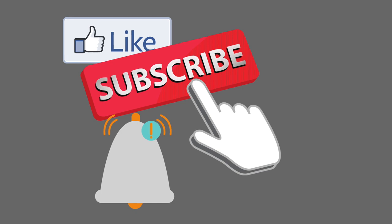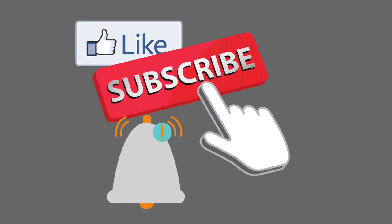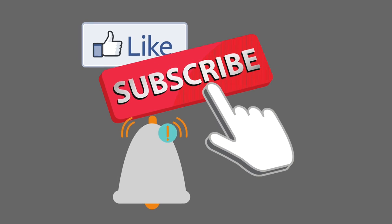Don't forget to hit the like button. Be sure you're still subscribed, because YouTube has been kind of funny about that. And make sure you've rung the notification bell.